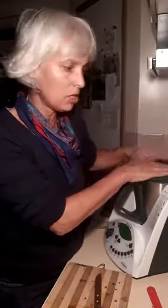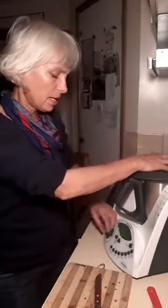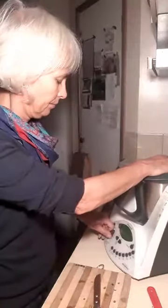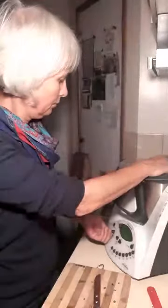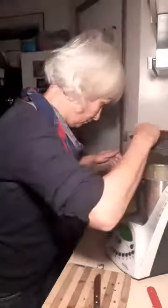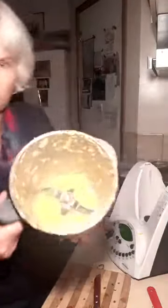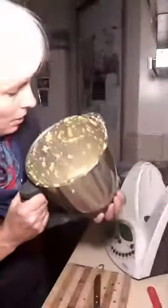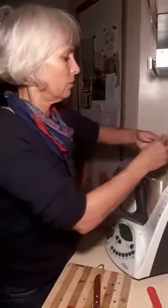I put my oranges in the Thermomix and I'm going to whizz them into a puree. This is fine — it smells very good — and then you add your other wet ingredients to that.